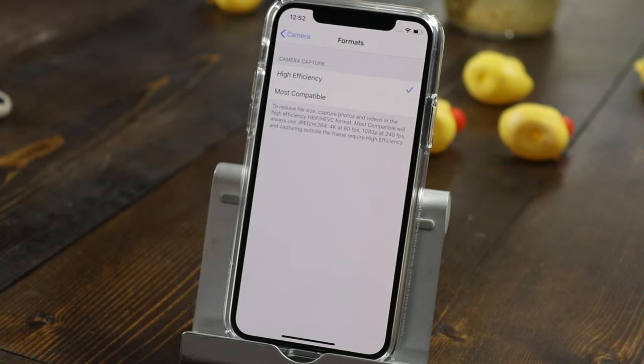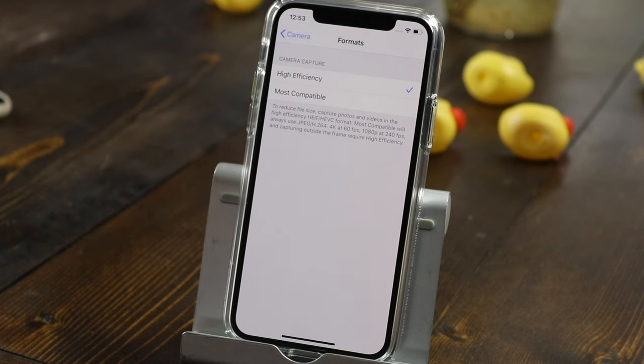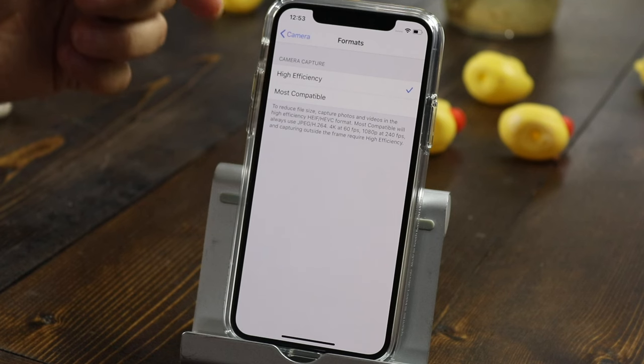For slow motion settings, you have two options: 1080p at 120 frames per second, or 1080p at 240 frames per second. The 240fps example I showed was quite slow — if you want it a little faster, use 120fps. The slower it goes, the more storage it will use. For formats, I leave mine on high efficiency mode, which reduces the file size. The downside is that when transferring to a computer, files may need to be converted. If that's an issue, switch to most compatible, which saves in formats like JPEG that are familiar to most computers.